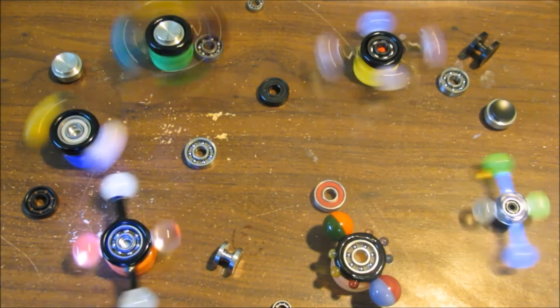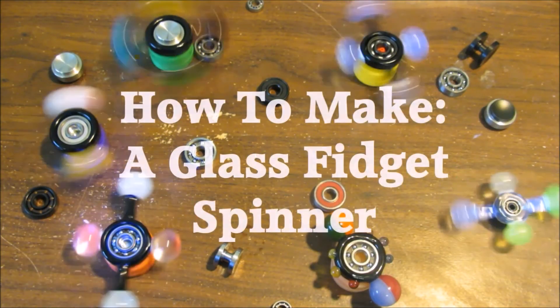In this video I'm going to show you the steps and tricks involved in how to make a glass fidget spinner.